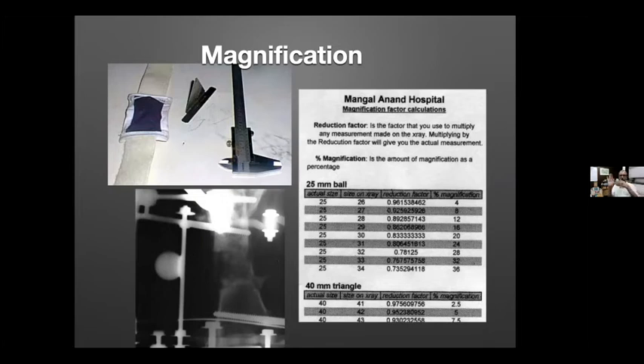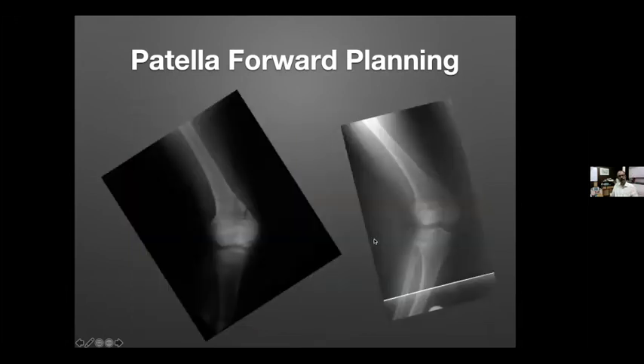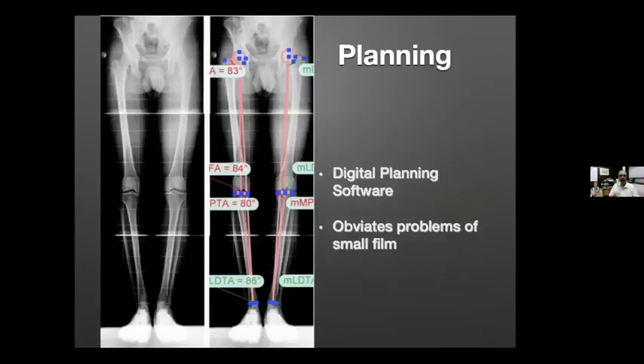For an AP X-ray the magnification marker is placed in front, and for a lateral X-ray it is placed in the middle. Whenever you do this planning, the patella has to be forward, because during surgery the patella needs to be forward again — patella-forward planning and patella-forward execution. That is the standard way of doing it.